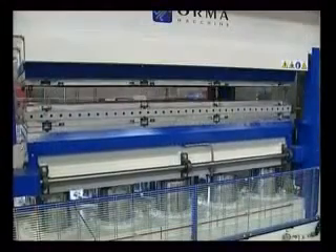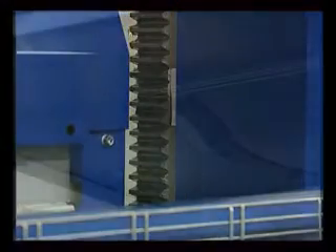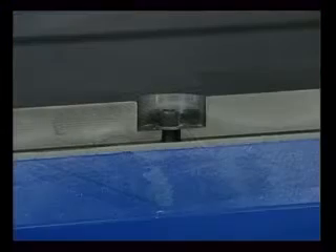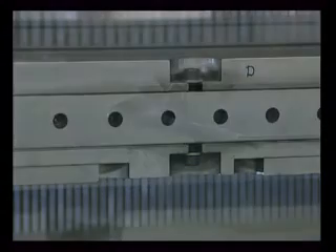The plates are driven smoothly by a system of racks. The moulds are mounted on the press plates and secured mechanically. They can easily be replaced with other models if necessary.